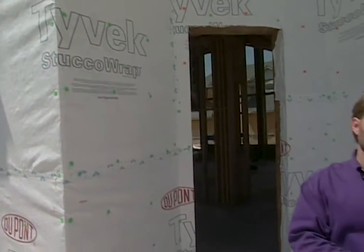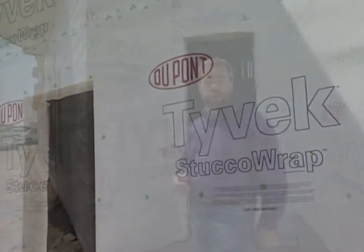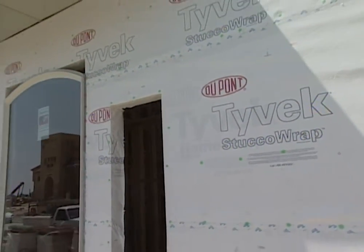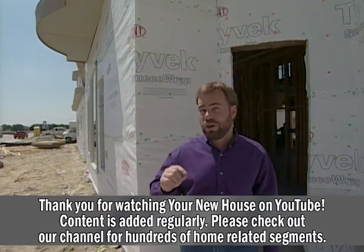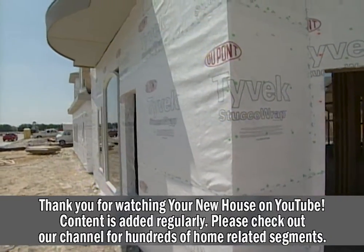You wouldn't let a family member leave a window open 24 hours a day, 365 days a year, and you shouldn't do it either. When you build your house, put a quality home wrap around the whole house — it's the windbreaker for your home. Keeps the wind and air out, keeps the allergies lower, plus you're going to save money every month on that utility bill.